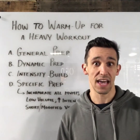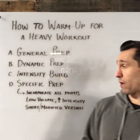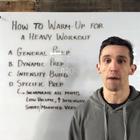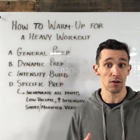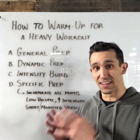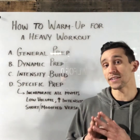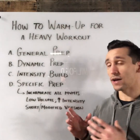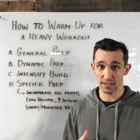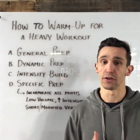Then we go to our specific prep. This is where I'm going to start creating short or modified versions of the actual workout. When looking at the heavier lift I'm going to see in the workout, I want to match intensity if I can, depending on what the workout is.